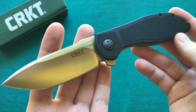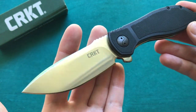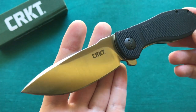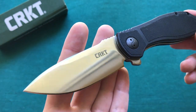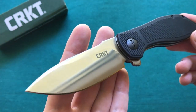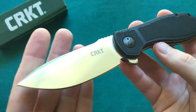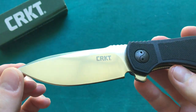AUS8 has certainly outperformed 8CR13MoV and some other budget steels in my experience. It also has good edge retention, good corrosion resistance, a pretty fine grain structure, and a relatively high toughness. And of course because it's not a super steel it is also quite easy to resharpen. So for a user blade, certainly a good steel that CRKT has chosen here for their Prowess model.